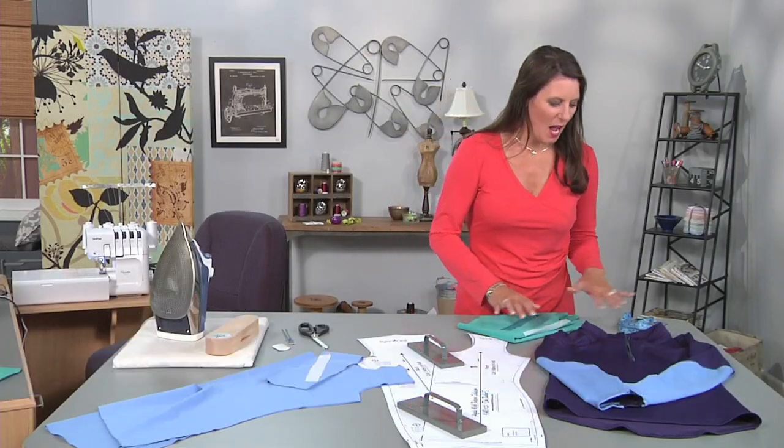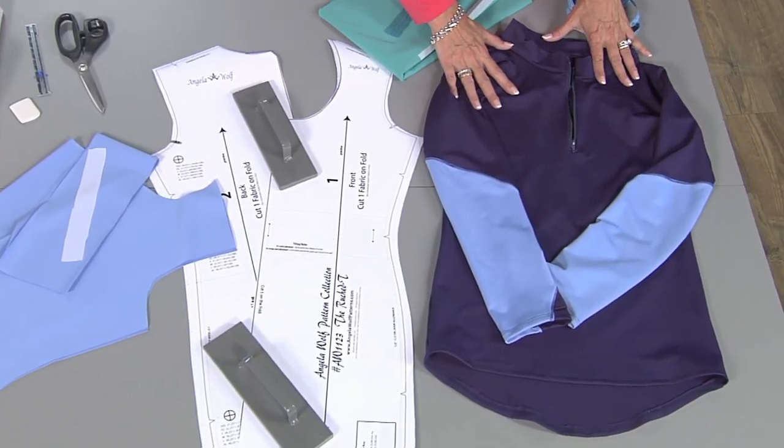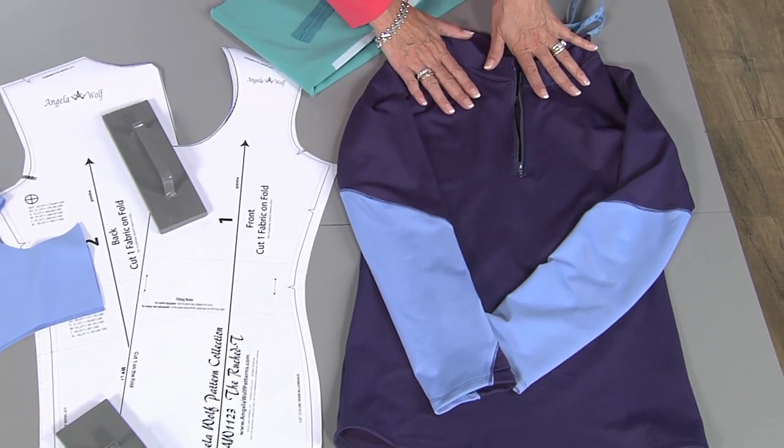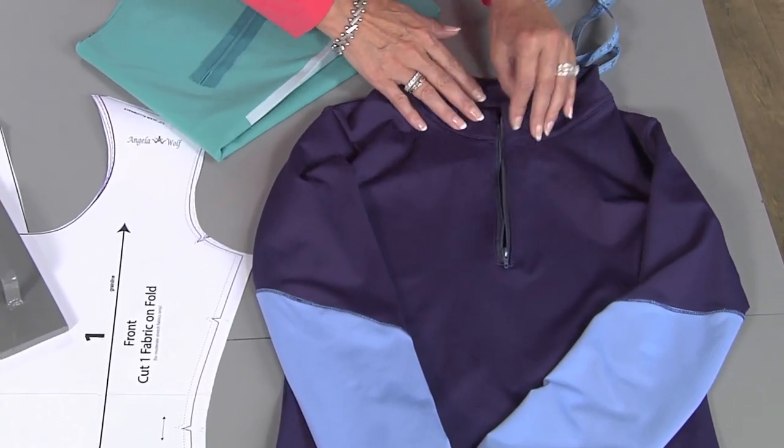Hi, Angela Wolf here, fashion designer and online instructor. In this episode I'm working on a men's top where I'm adding a front zipper. Now this could be done to something — this is almost a little thicker sportswear — but it could also be done on something as simple as a t-shirt. So I'll show you how I did this.